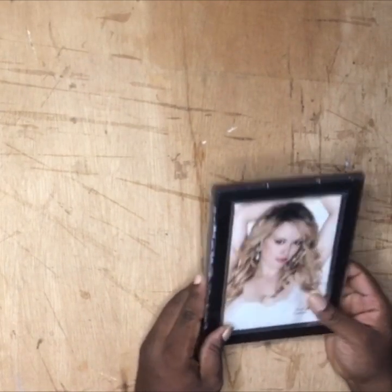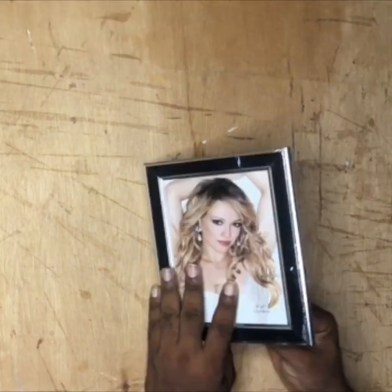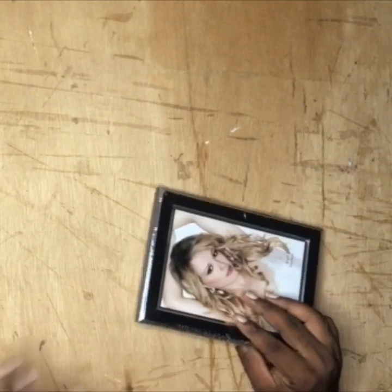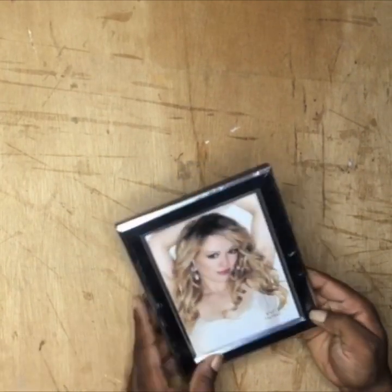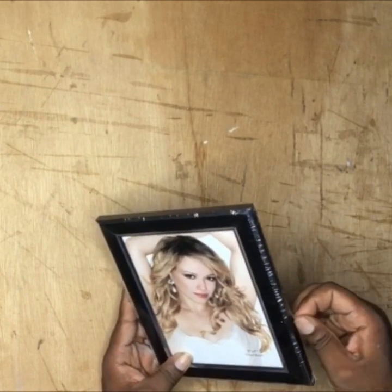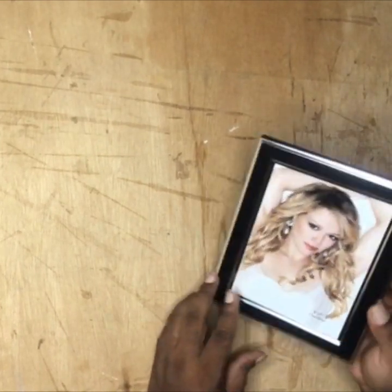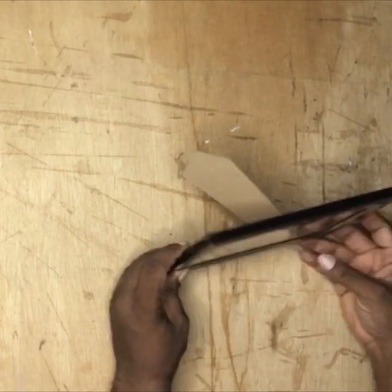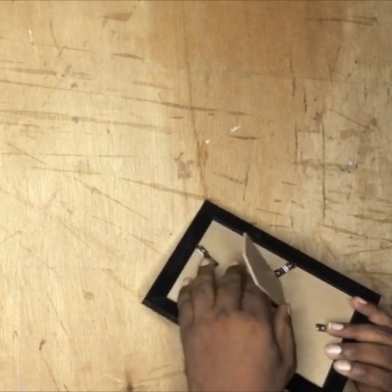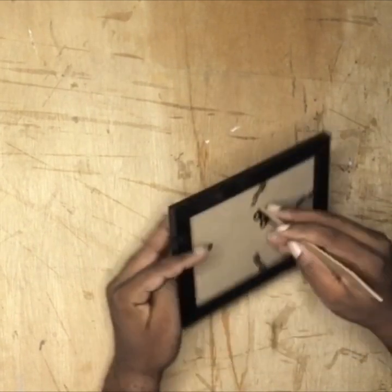Hello guys, welcome back to my channel. I saw this frame in the market — they sell it for about 7,000 Naira. It has a picture inside and an opening where you can easily open it and put your own picture inside. The size is 5 by 7 inches. I got it and I've already printed out a picture I want to use to replace the one inside. It can stand as a table frame in portrait mode or landscape mode.